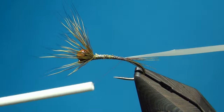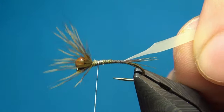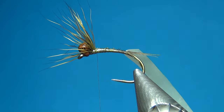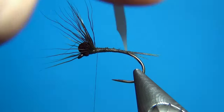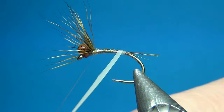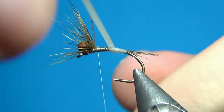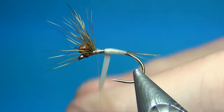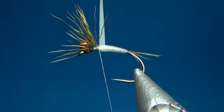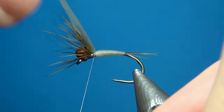Take this down to the tails and then go back up again. This is the time when you can put in an underbody — if you want to add some holographic tinsel you could do that here — but I'm just going to leave this in white. I'm going to take this up in slightly overlapping turns, advancing each turn about halfway over the previous one. This is going to make a tapered and segmented body. Then once you come up to the bead and the thread, just pull tight and tie this off.